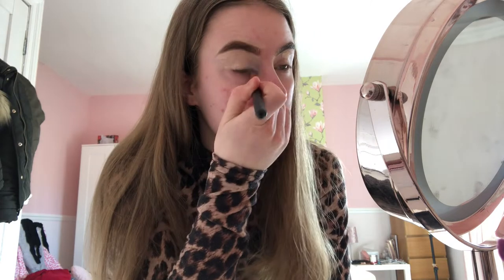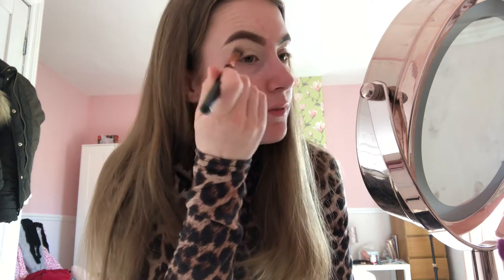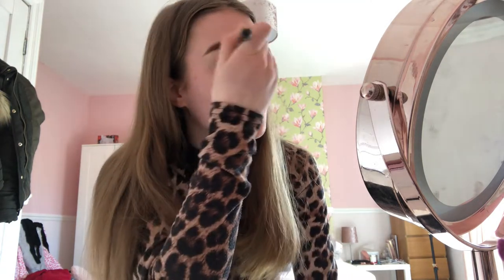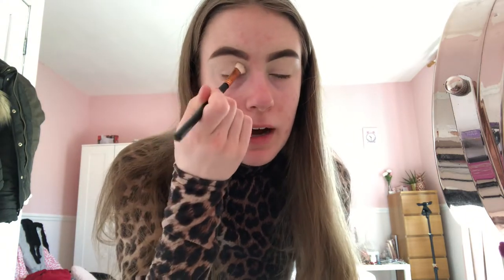I'm using this really fluffy brush and it's blending all of my eyelid — this makes it really smooth and a good base for my eyeshadow, even though I won't be wearing any eyeshadow today. I'm going to use some pressed powder with a flat eyeshadow brush, get some powder, and pat it on my eyelid.